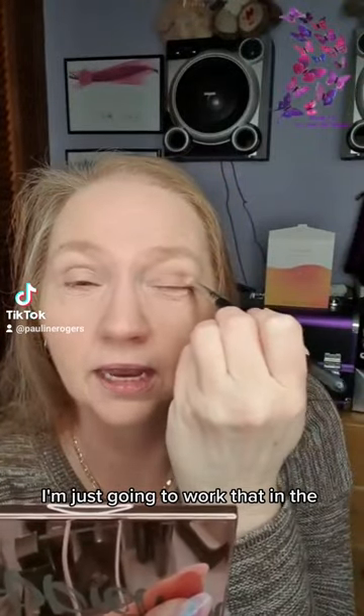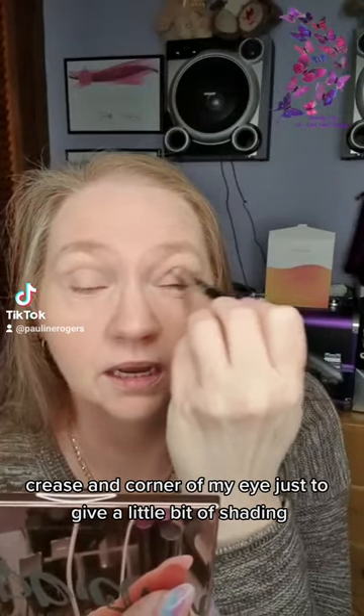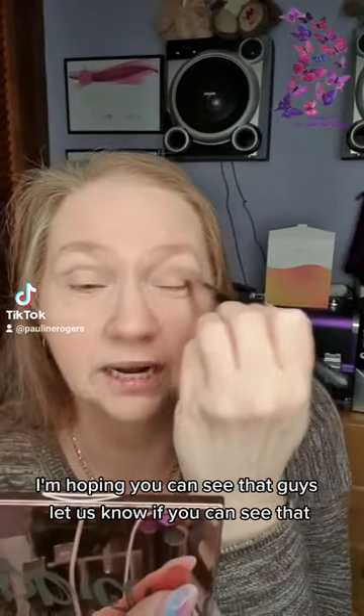I'm just going to work that in the crease and corner of my eye, just to give a little bit of shading. I'm hoping you can see that, guys — let us know if you can see that.